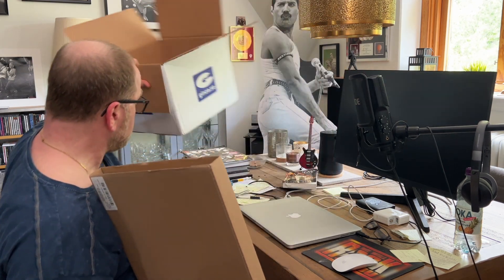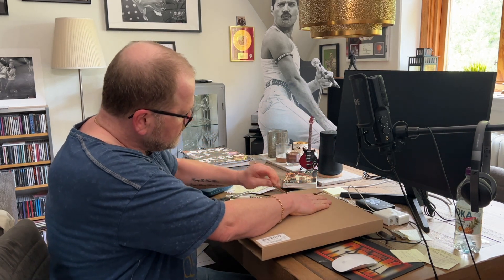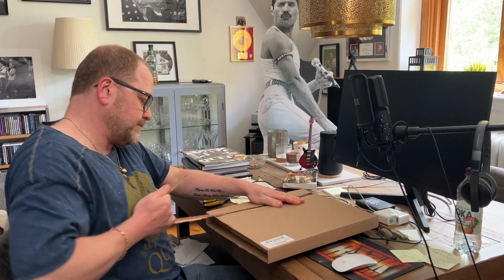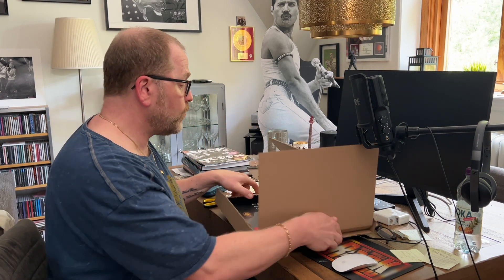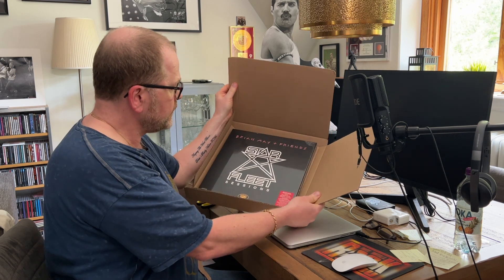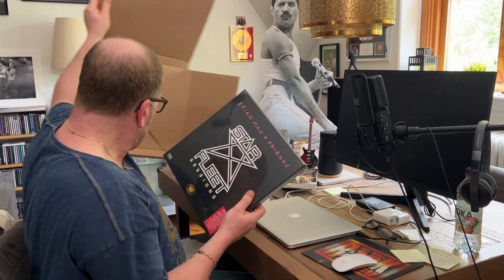I'm going to take it off. And what can you think there is in there? It glistens a little bit. Yes, you've understood yourself.